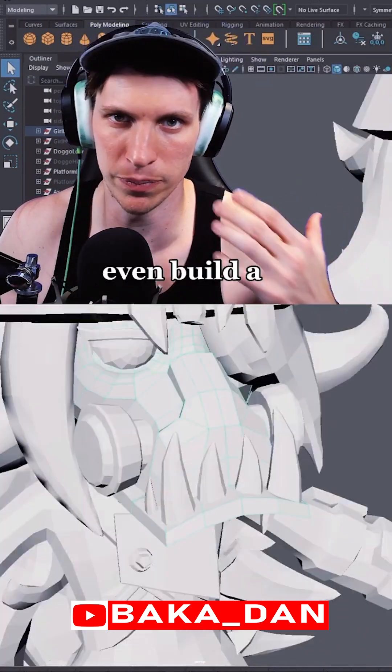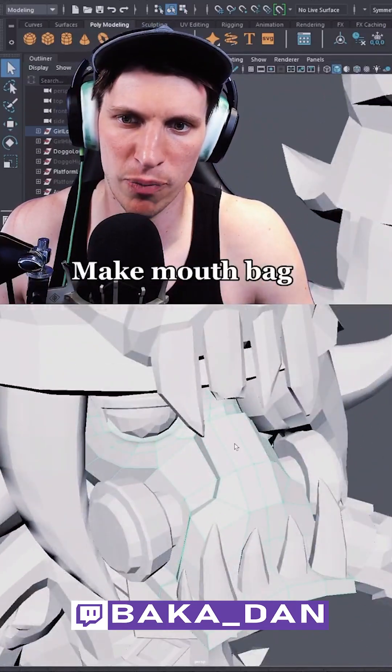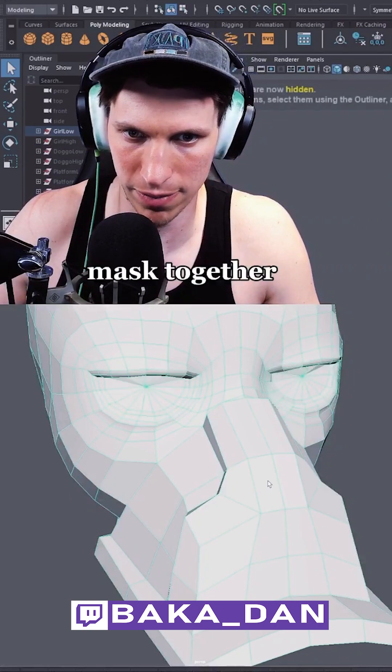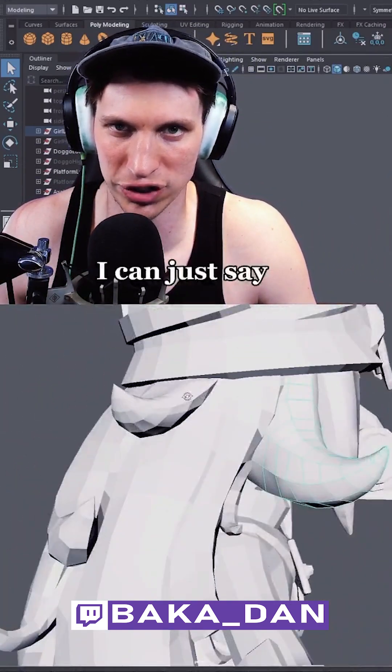For this character, I didn't even build a mouth area because there's a mask on it, so there's no reason to make a mouth bag and waste my time. I basically combined the face and the mask together. I didn't even add ears because the hair is in the way — frankly, I can just save the topology.